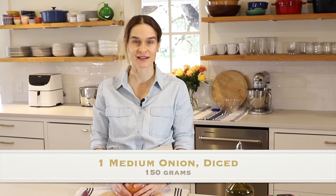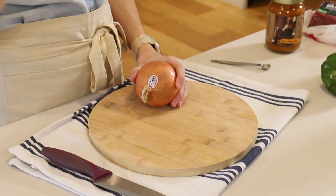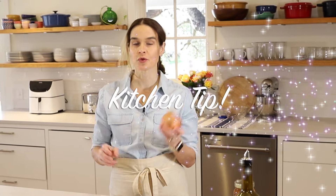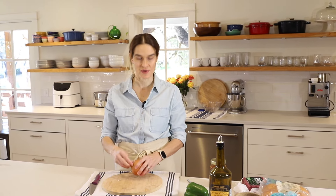First up is an onion. I generally store these in the pantry in just a dry, dark spot. But if you can remember to pop a few in your refrigerator before you need to use them, that will neutralize the compounds that make you cry when you cut onions. So if you cry a lot when you cut onions, try refrigerating the onion before you cut it.